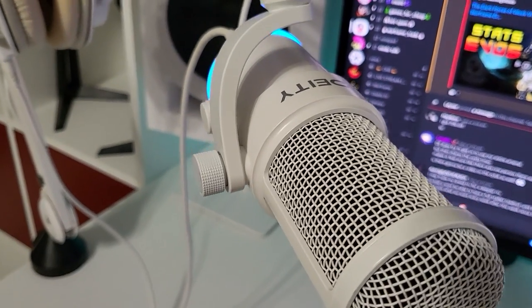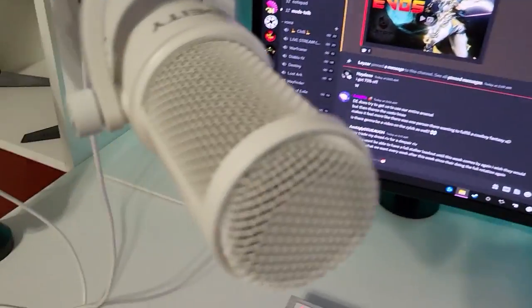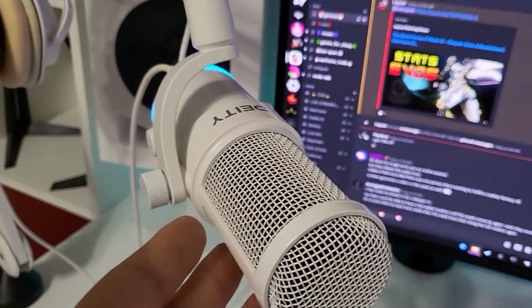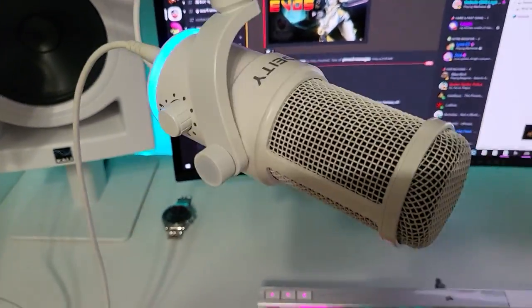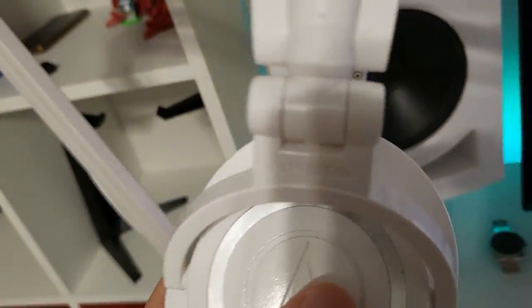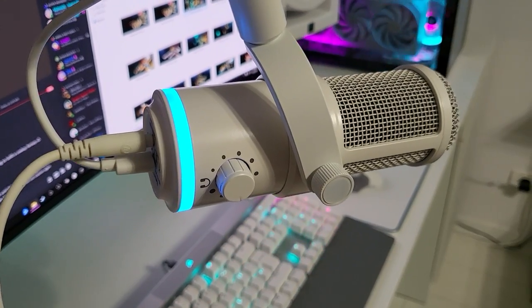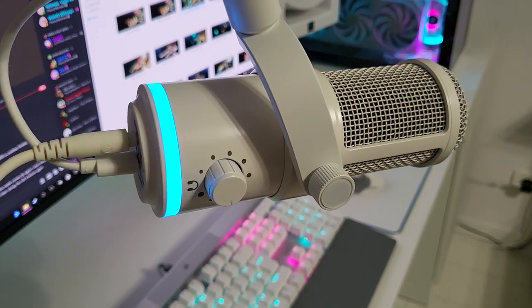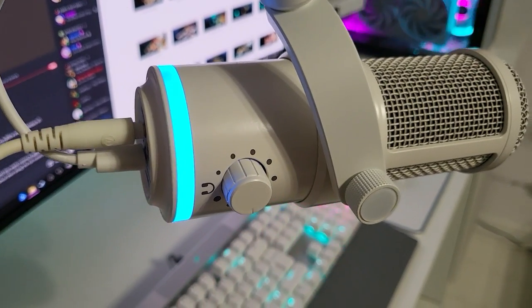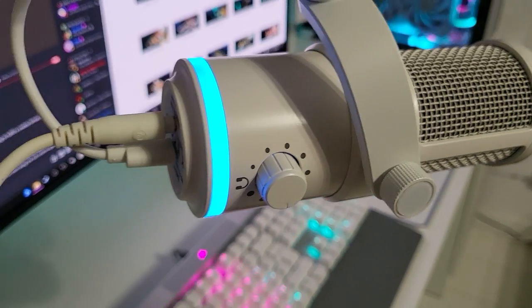I tested the microphone both through the hub and through the computer directly to see if there's any difference, and there was no noticeable difference to my ears — not for the microphone and not for the built-in sound card, because this one has a built-in sound card. I hooked up my studio monitors — these are the Audio-Technica ATH-M50X. Essentially you're going to monitor your audio and you can run all of the audio through this microphone so you can hear exactly how your voice sounds with gaming, music, or whatever you're streaming in the background.